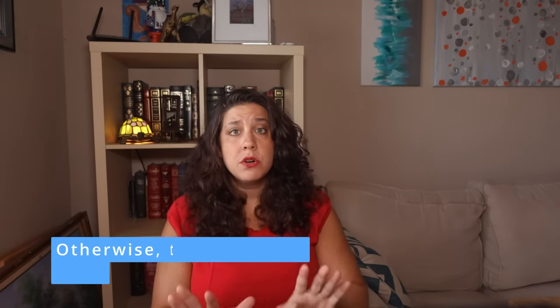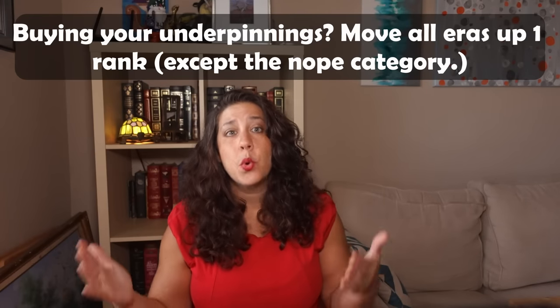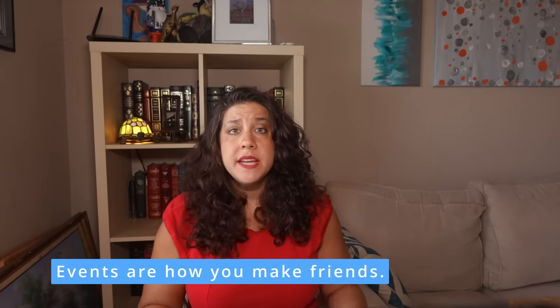My rankings assume you're making all your historical underpinnings, which are 100% necessary except where stated. If you have the money to purchase your stays or corset, you can safely move any era one rank up the list. For example, buying Regency stays from Red Threaded would push Regency into the absolutely category. After making an S-tier costume, Regency is a perfect second project, and all costumers should have at least one Regency outfit because everybody everywhere does Regency events.